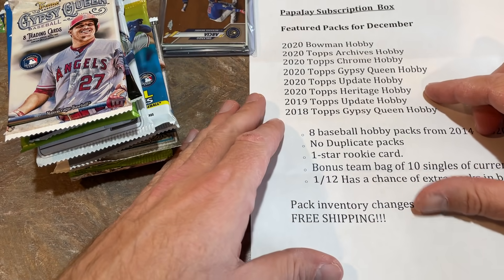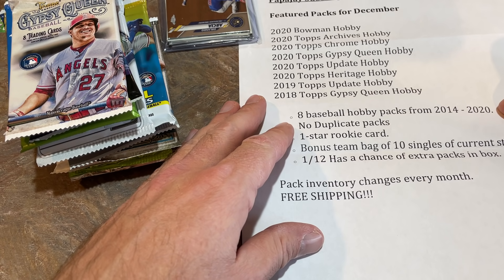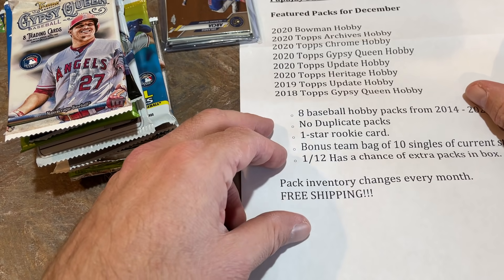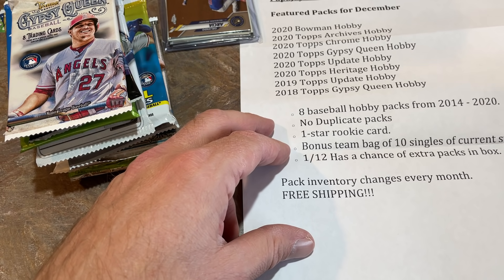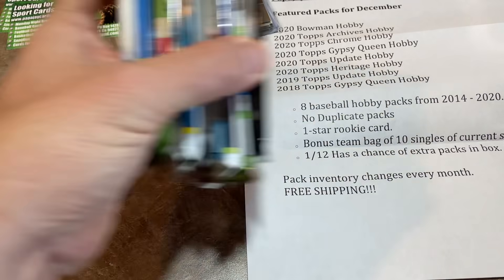Here's the sell sheet with all the packs on it. It tells us there are going to be eight hobby packs from 2014 to 2020 with no duplicates, and one star rookie card included — probably in that team bag. There's also a bonus team bag of 10 singles of current stars, and a one-in-12 chance of extra packs in the box. Let's count our packs and see if we got extras.